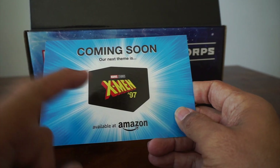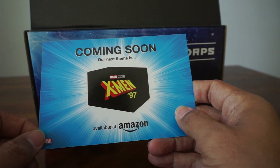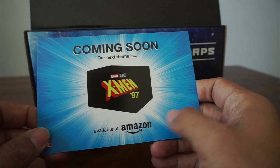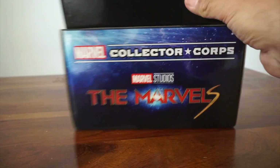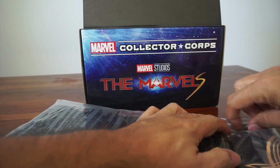This is cool, this is very exciting. X-Men 97 — when is that show coming out on Disney Plus? When is it coming back? I should look it up. All right, we have a t-shirt — a lovely black shirt that I love so much.